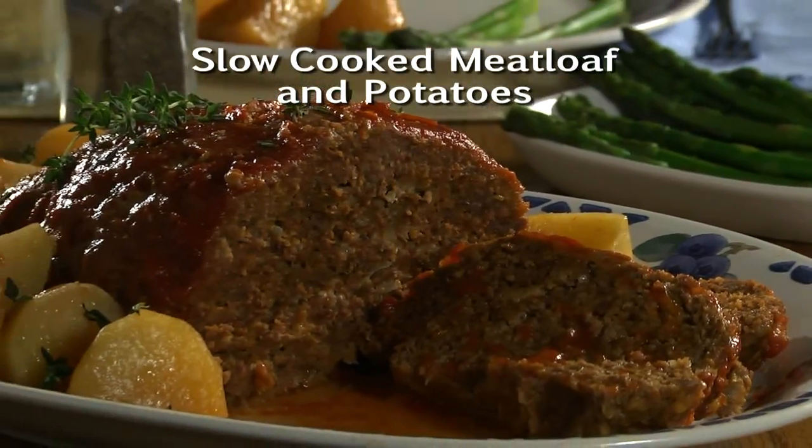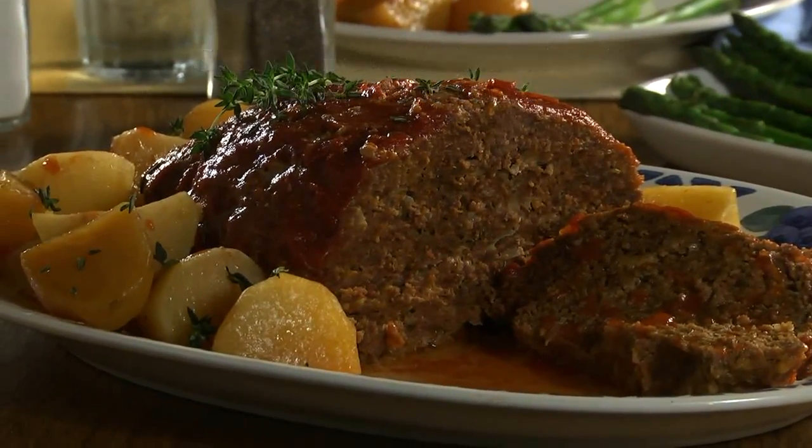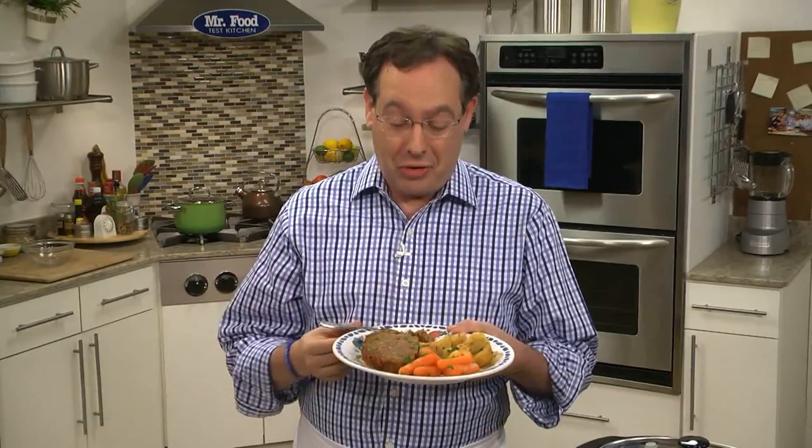I hope you'll go online to get our recipe for slow cooked meatloaf and potatoes, so you can have a hearty meal without even turning on your oven. I'm Howard in the Mr. Food Test Kitchen, where every day we're looking for an easier way for you to say, Ooh, it's so good.